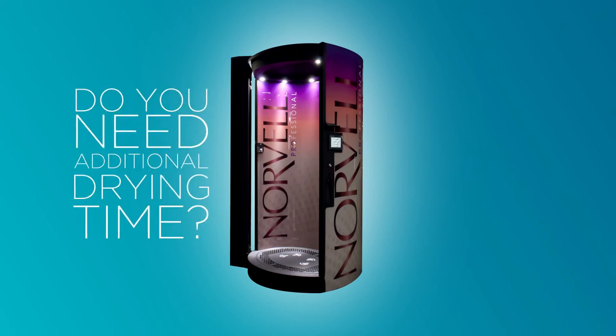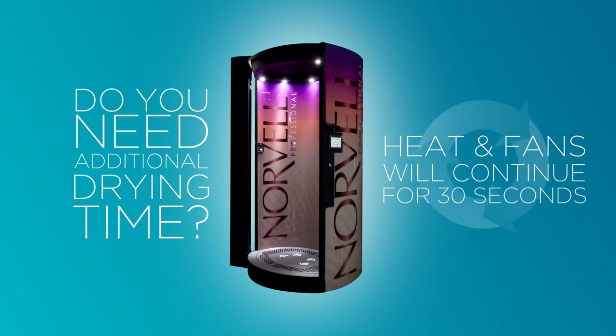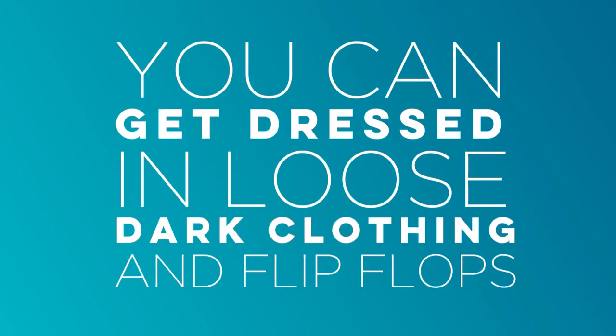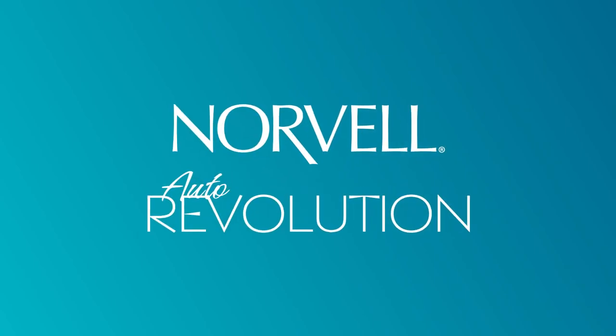If you feel you need additional drying time, the heat and fans will remain on for an additional 30 seconds. After the session is complete, you can get dressed. We suggest wearing loose fitting, dark clothing, and flip-flops for the first few hours for best results. Thank you for choosing the Norvell Auto Revolution.